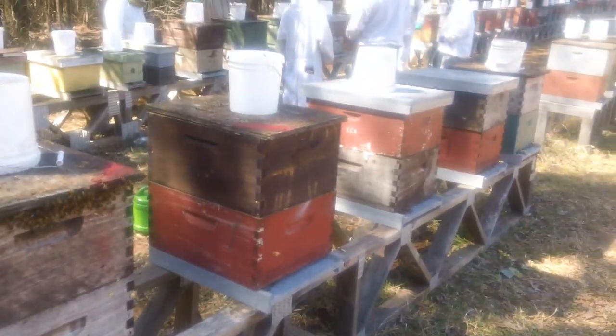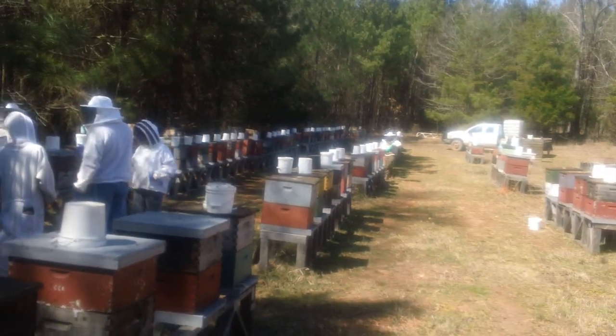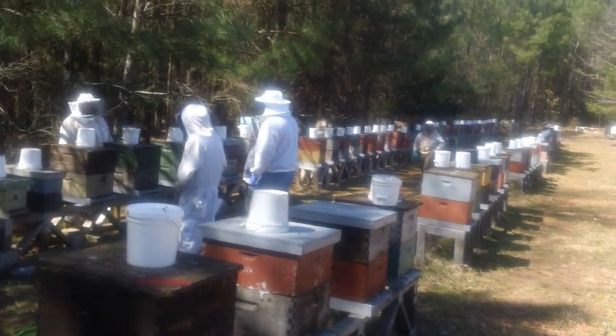Got them up on stands. We got seven people here now — and you should count me as eight. This is the Fat Bee Man, thanks for watching.